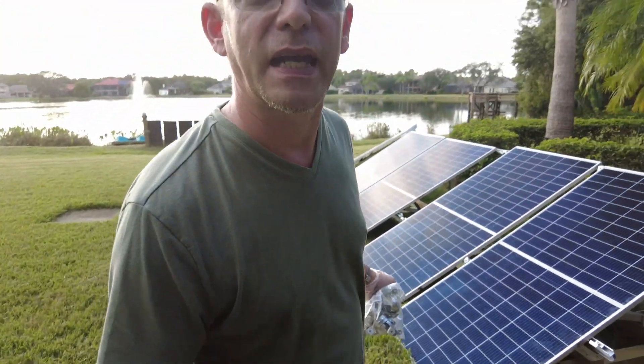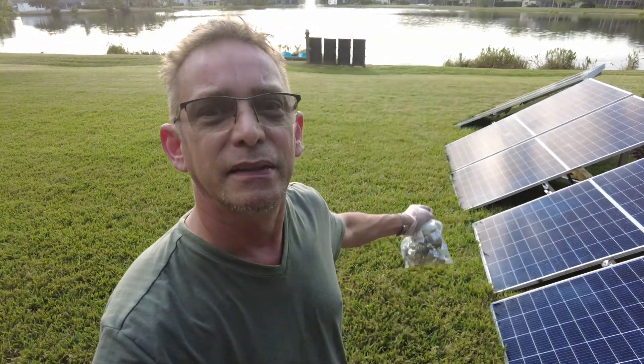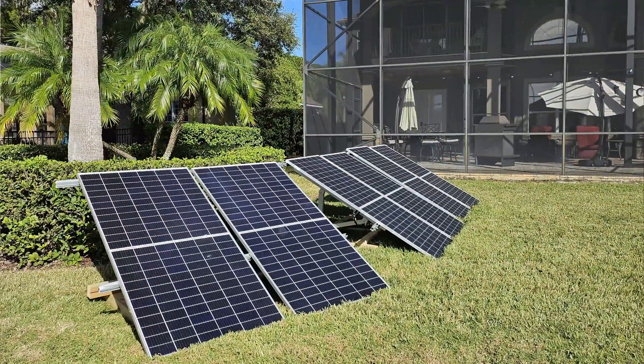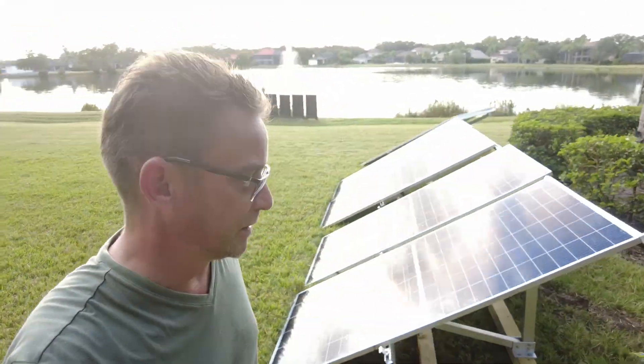We want our landscaper to be able to go ahead and trim all around these, so we have to get them up off the ground — and that's the way I designed these mounts anyway, with Signature Solar. Made them to hold the solar panels up off the ground and tilt them. Got this all wrapped up for today — all the solar panels are up on their brackets, up off of the grass, so the landscapers can trim around them nicely, and I got them all wired up.